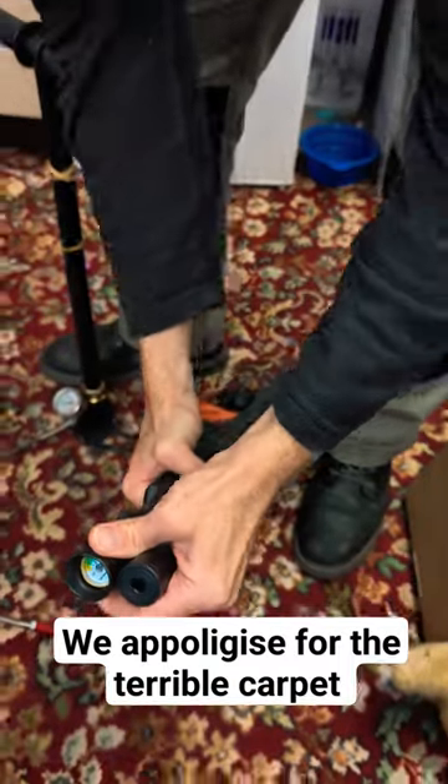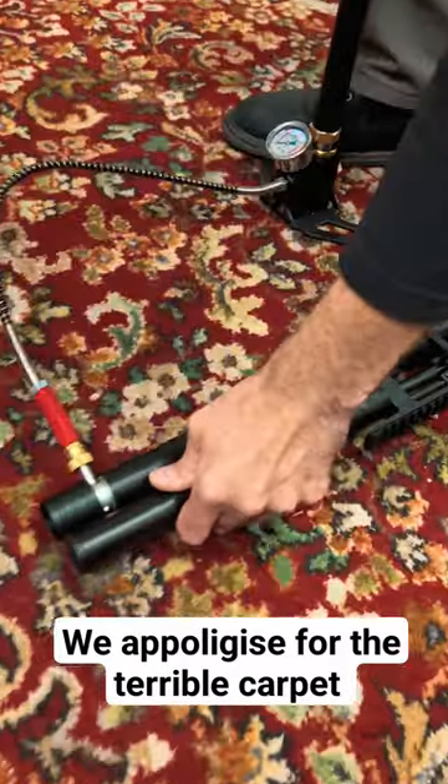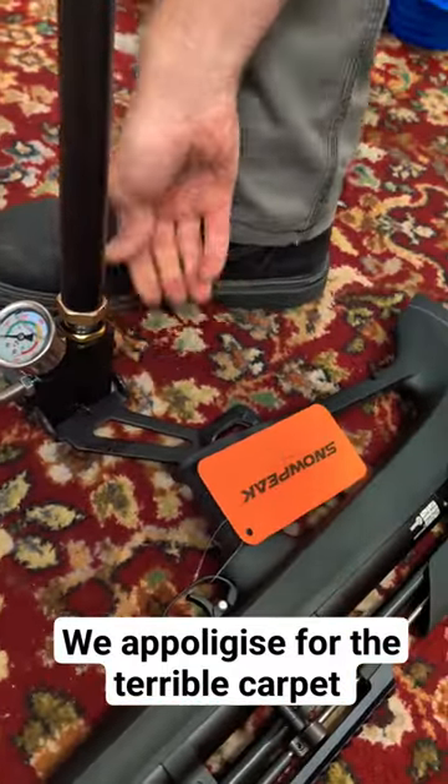Here's a quick video on the technique to use a multi-stage pump to fill your PCP air rifle. First, plug your fill probe into the gun, then tighten the bleed valve screw on the back of the pump.